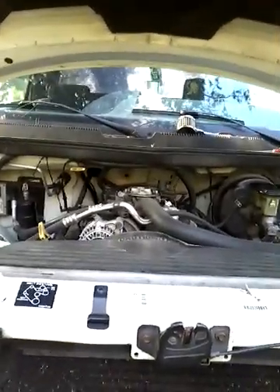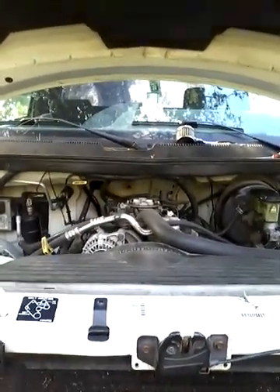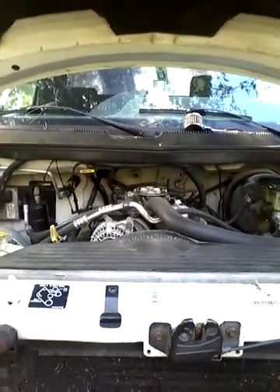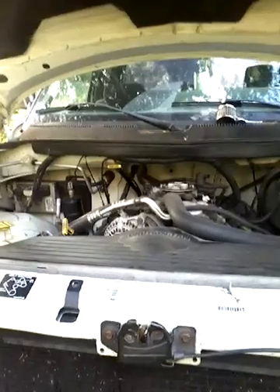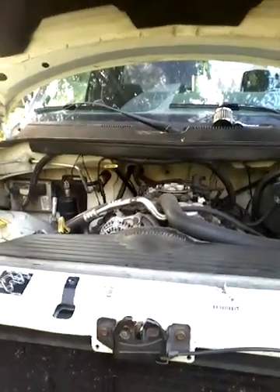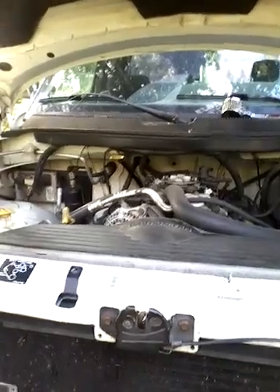This video is for those who need to change out the crankshaft positioning sensor on a Dodge 1500 5.9 liter. I have a 1997. I've gone through some of the YouTube videos — they show the location of it and the easiest way to get to it, which I did do.